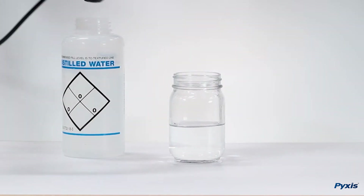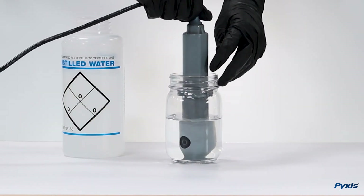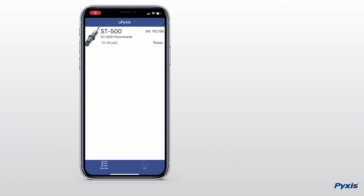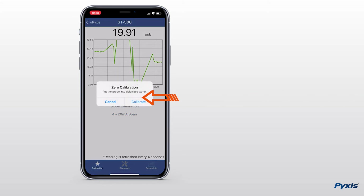To begin, place the sensor into DI water or water containing no PTSA. Then on uPixis, select your sensor, select zero calibration, and select calibrate.